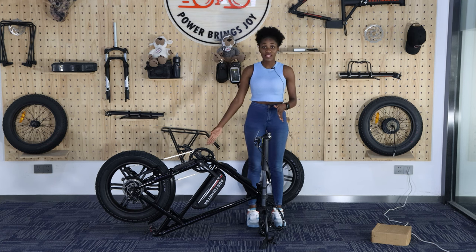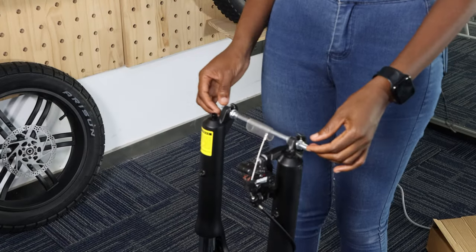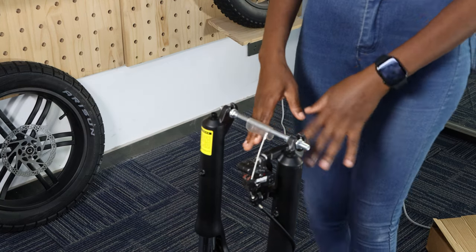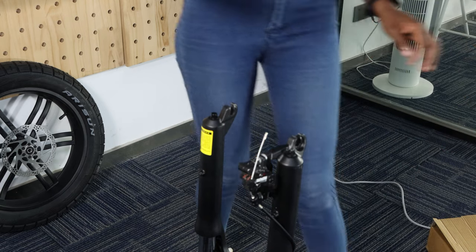Our bike is now turned upside down — it's time to install the front wheel. If you take a closer look, you'll see there is a bolt here. It's not really necessary; it was just there to protect the fork. You can use your hands to loosen it up and remove it. This one is not really necessary, so you're going to go to your toolbox and look for another one — this is what we are looking for.